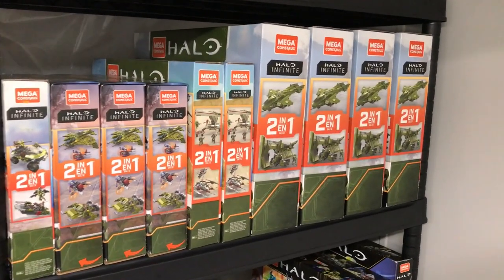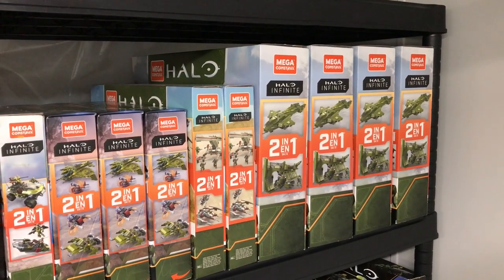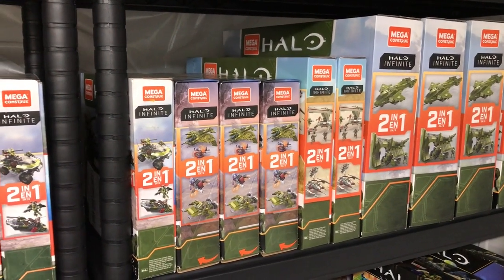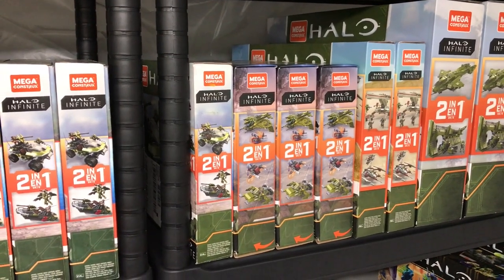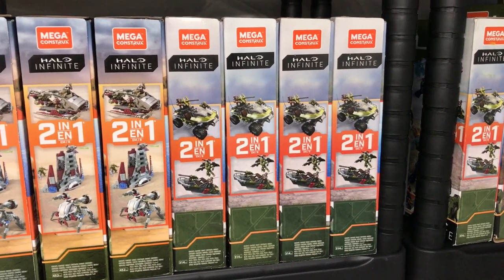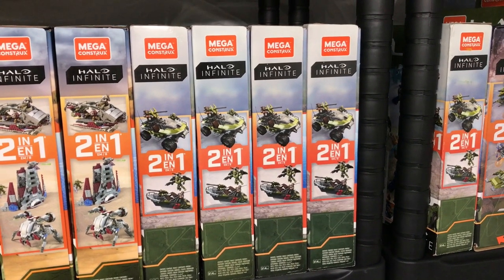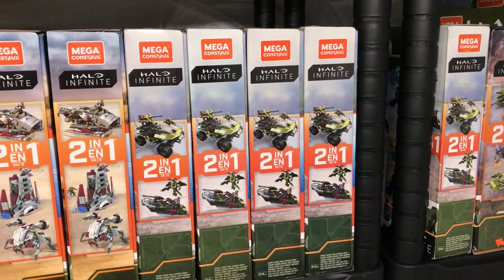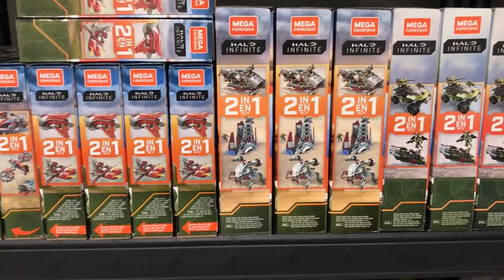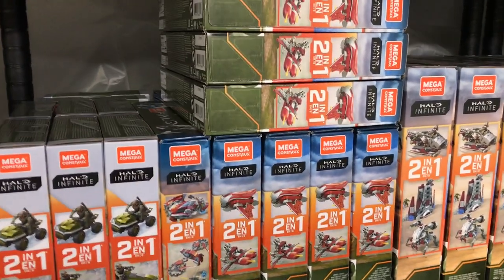So we'll start off with the newest sets, which you guys are probably all familiar with. We start off with the biggest sets on this end — I've got some Pelican Inbound sets there, then we move on to the Defense Point Showdown. We've got some of the Wasp Onslaught sets, a whole stack of Warthog Rally sets. I did have more of those but I opened quite a few to finish the ultimate diorama — I put three Warthogs in total on that diorama.